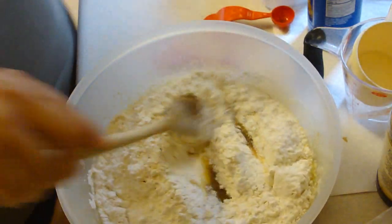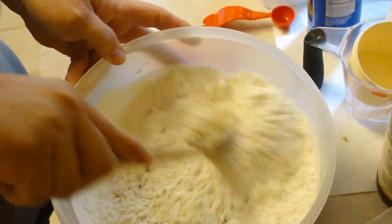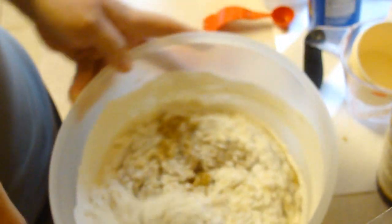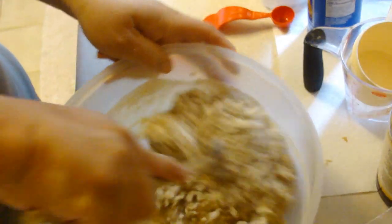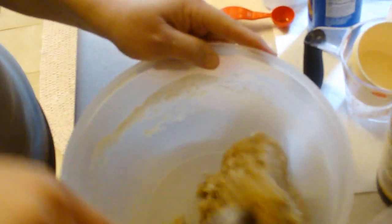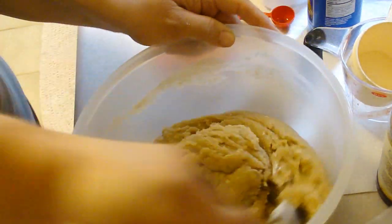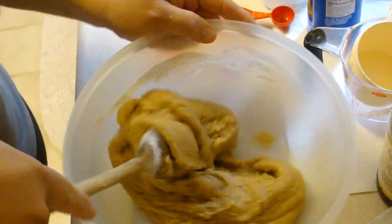I'm gonna go ahead and mix that all in, and then we're gonna add in two cups of real white chocolate chips. It says you can use regular white chocolate and chop it up in your food processor, or you can use vanilla chips, although the taste will not be the same. Then I'm also gonna measure out one and a half cups of macadamia nuts and chop them in my food processor. It says definitely to measure the one and a half cups before chopping.